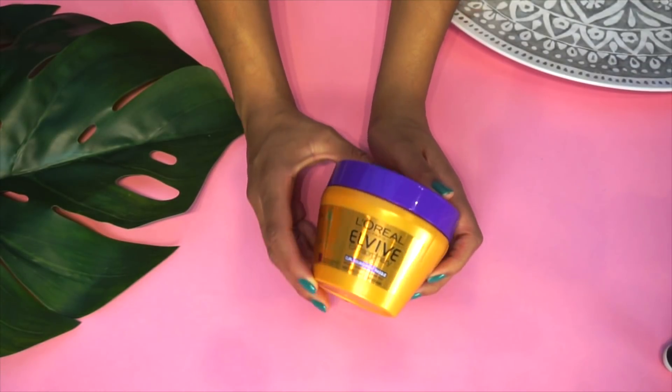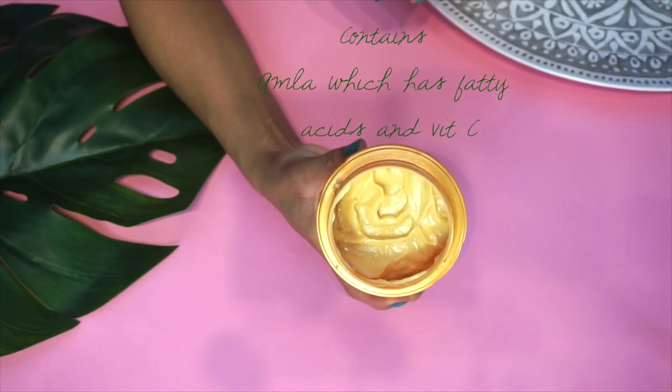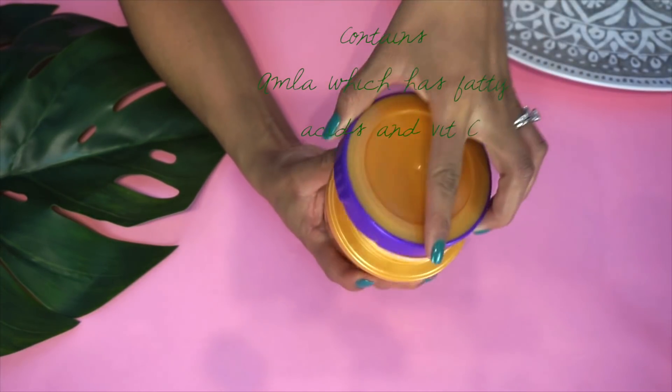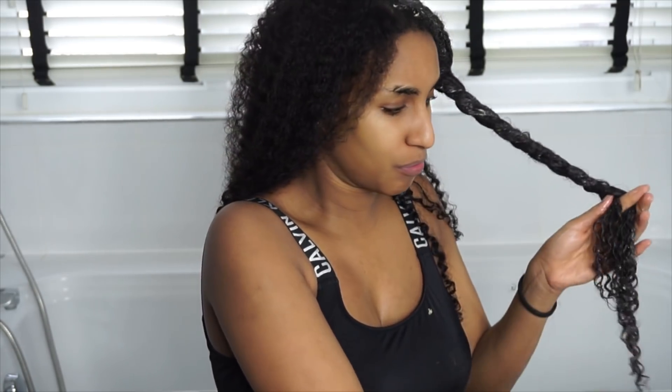You want to grab a conditioner of your choice. At the moment I'm loving this L'Oreal EverPure deep conditioner, which is tailor-made for curly and afro hair — rich in fatty acids and vitamin C because it contains amla and lots of different plant extracts. You might want to dilute it using aloe vera juice — add that to the powder first, then put it into your conditioner of choice. Mixing it in a separate basin is a good idea, and then I put my hair in twists in sections.